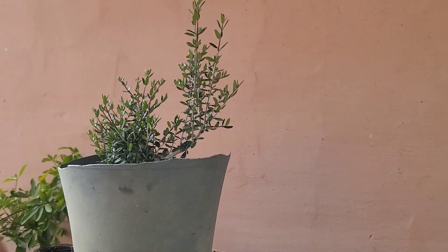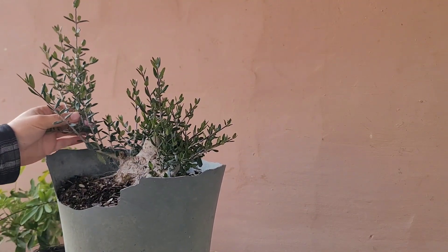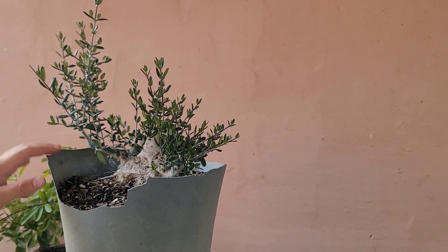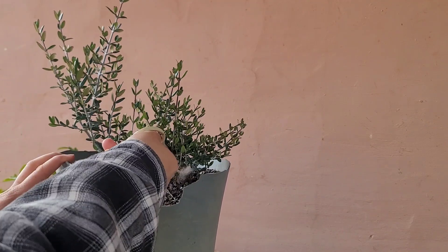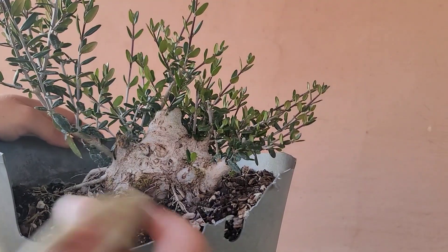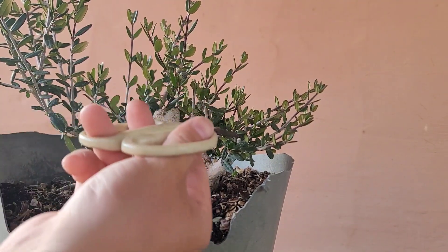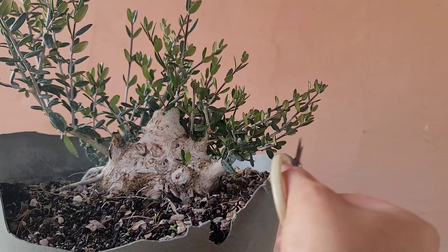Right now I'm just chopping down everything that's too low and then starting from there. As you can see, we got this nice first branch on this side that I've been letting grow so it could thicken up, because I wanted it the same size as this other one. I'm not sure I want that one - this one I definitely don't, it's going back towards the trunk. I'm done cutting all the little stuff going down and we're going to continue trimming the tree. Cutting back to two to three leaves.